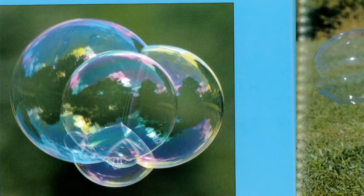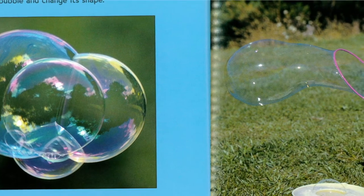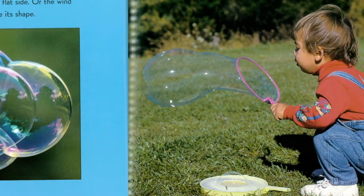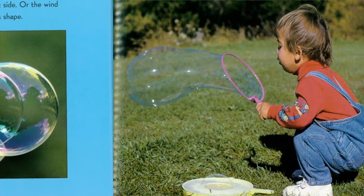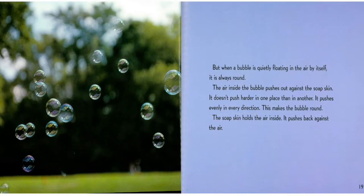If a bubble touches something like your hand or another bubble, it may have a flat side, or the wind may push a bubble and change its shape. But when a bubble is quietly floating in the air by itself, it is always round. The air inside the bubble pushes out against the soap skin evenly in every direction, which makes the bubble round. The soap skin holds the air inside and pushes back against the air.